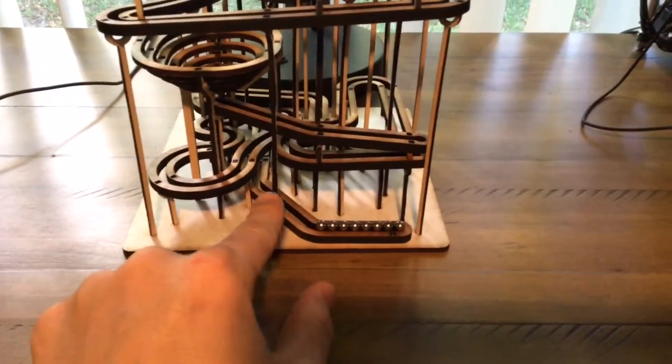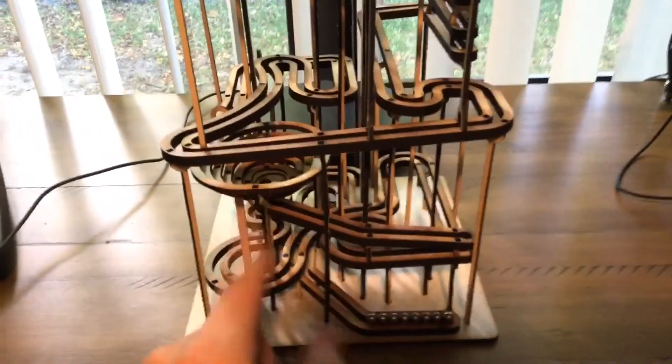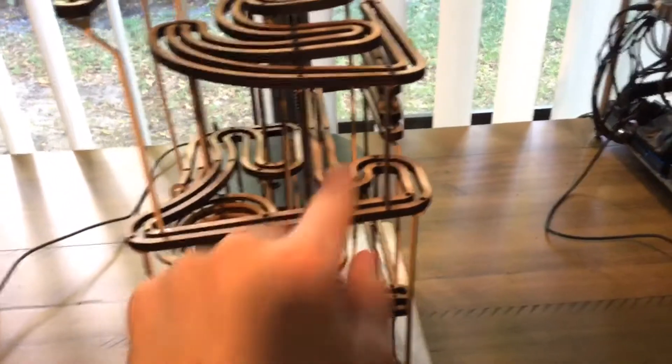It only uses gravity. There are three main layers. You've got the first one, then there is this part — the squiggly thing — and there is another layer, then the drop-down part, and a third layer.